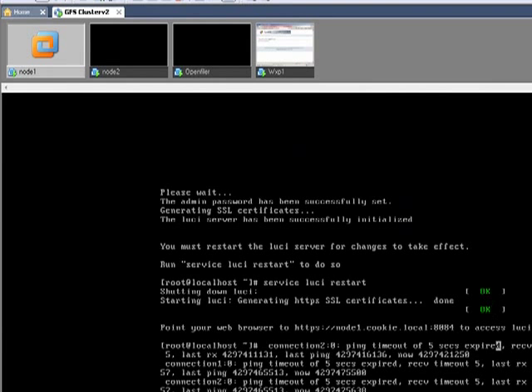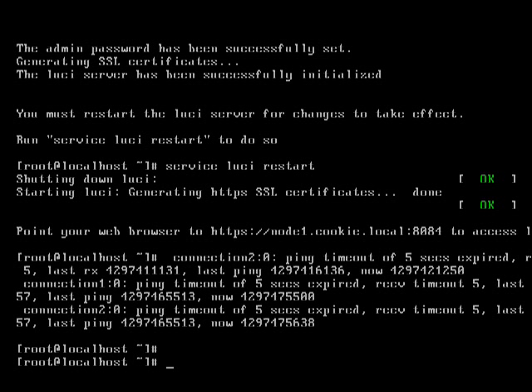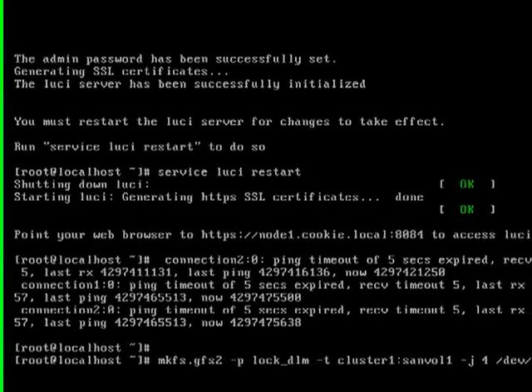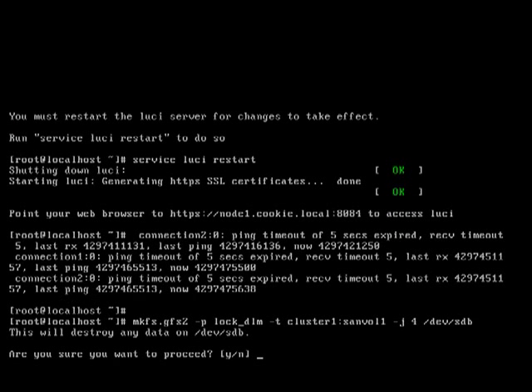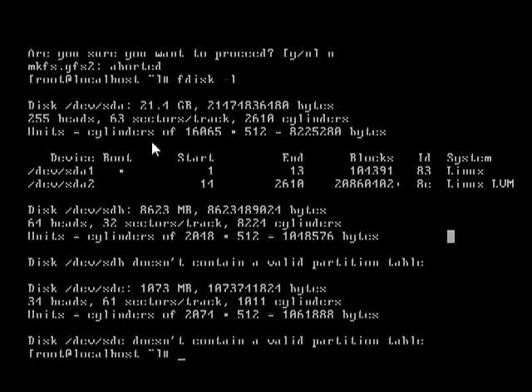On to part two. We have Lucy working now. The next thing we need to do is format our iSCSI volume, and we're going to format it with GFS2. So we do mkfs.gfs2 -p — that's our locking mechanism. This part here, you want to make sure that is the name of your cluster that you're going to be creating within Lucy. For journals I think it's sdb. Let's just double check — it is, so we're formatting this 8GB partition.